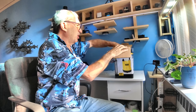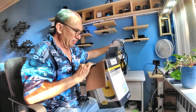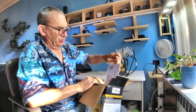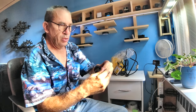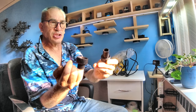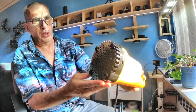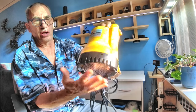It comes nicely packed. You get some paperwork inside, a nice heavy pump, and some more paperwork. Right here we have some attachments — washers and attachments. Let me show you what the pump looks like.